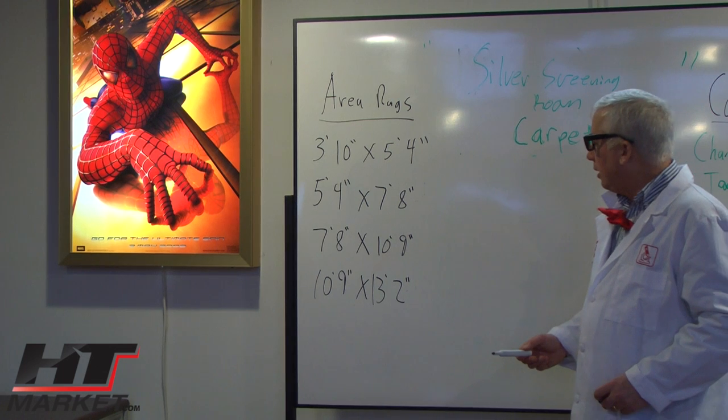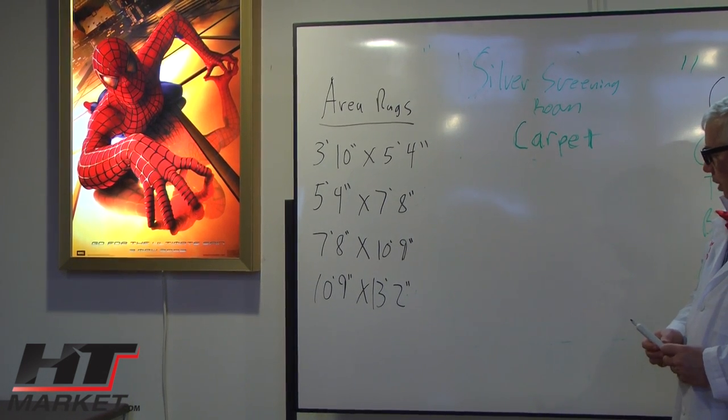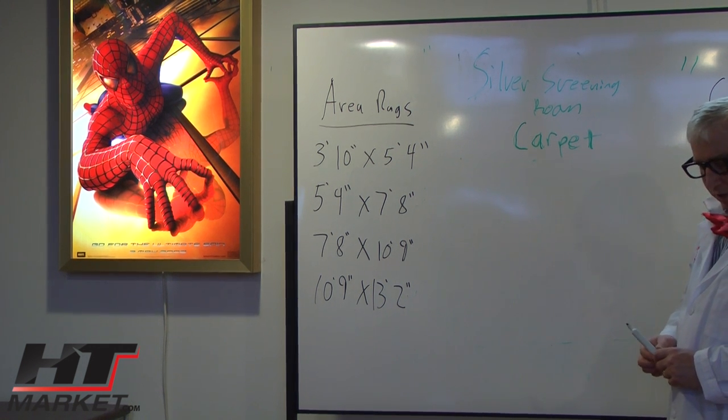It's a good way to deaden sound where hardwood floors interfere. You can buy area rugs that will actually have acoustic properties and have a nice-looking design.